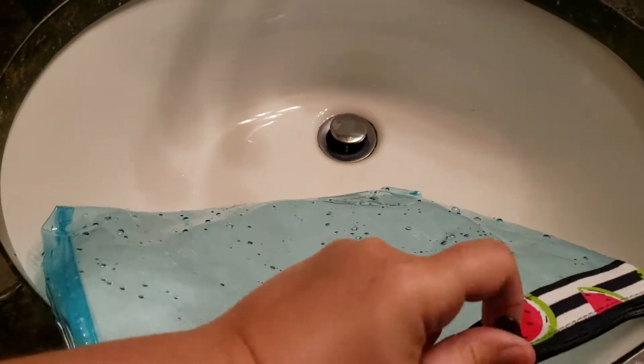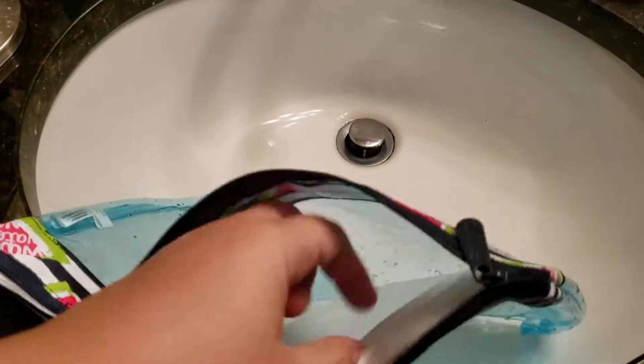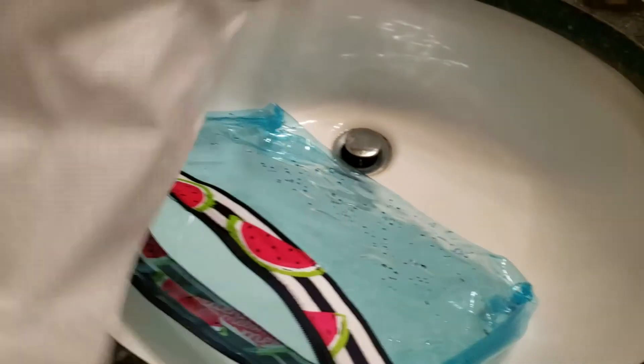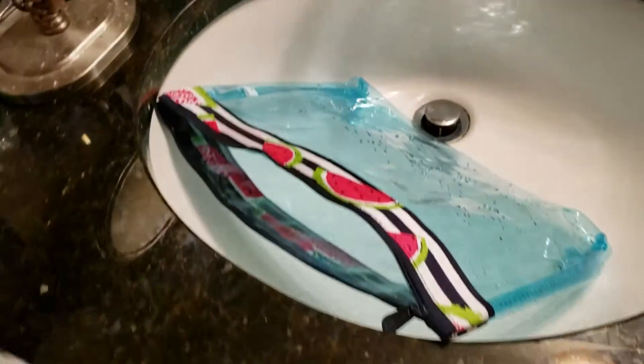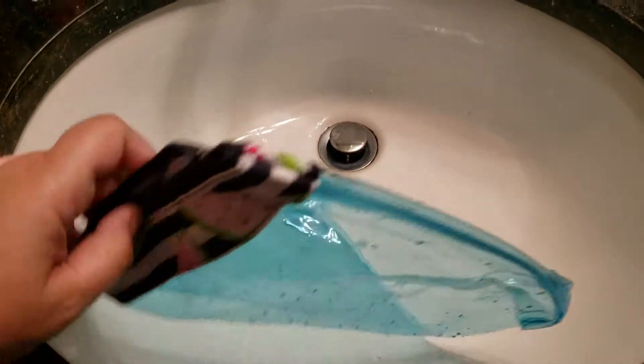Let's see if the inside tissue paper got wet. Nope, it's still dry. So it could technically be a partially waterproof bag, because no water got into the seams.